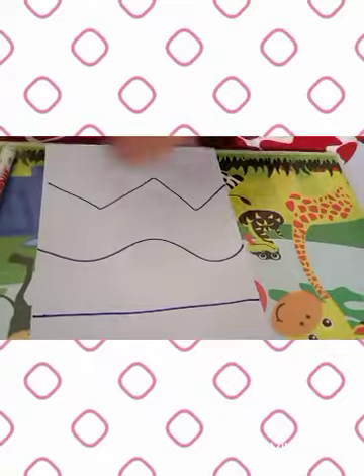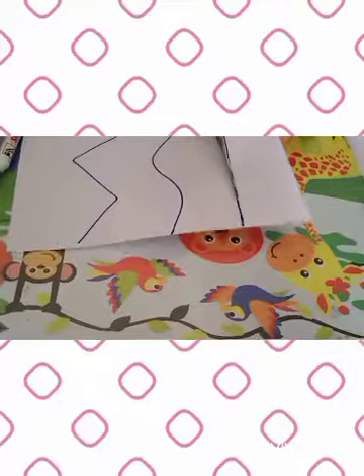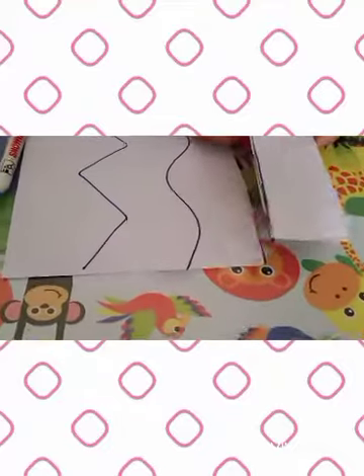And after that, you will use your scissors and then cut the line that you made. Okay, be careful with your scissors.